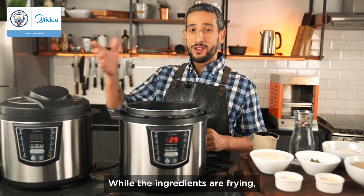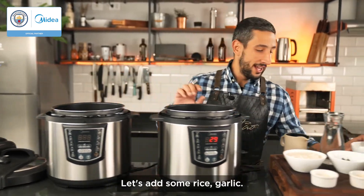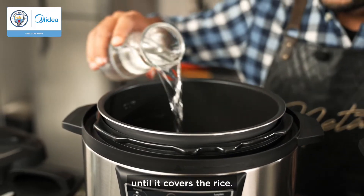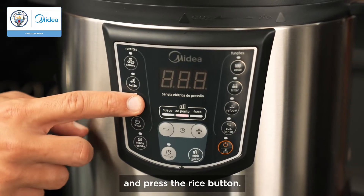While the ingredients are frying, let's do the rice — a simple and easy way to do a Brazilian rice. Let's add some rice, garlic, add some salt and water until it covers the rice. Cover the pressure cooker and press the rice button.